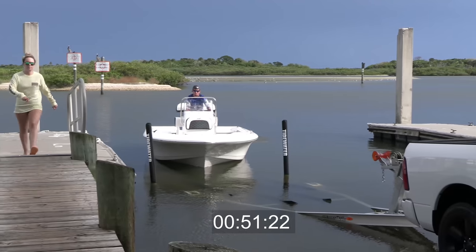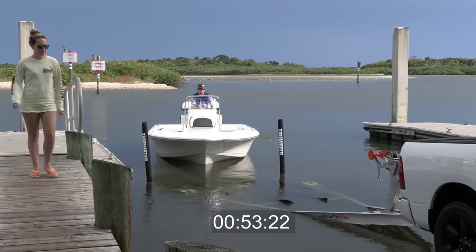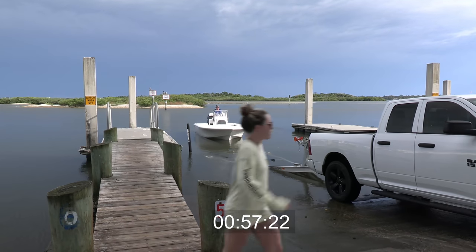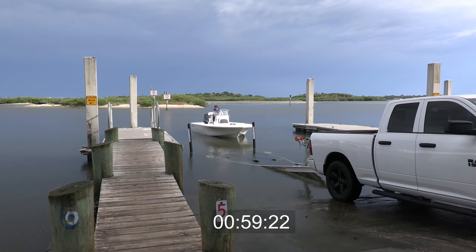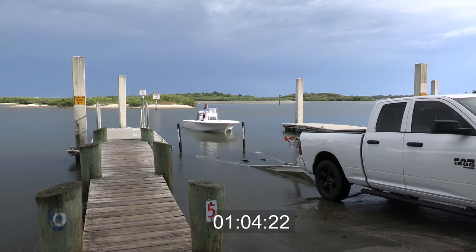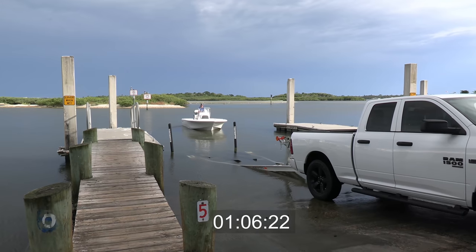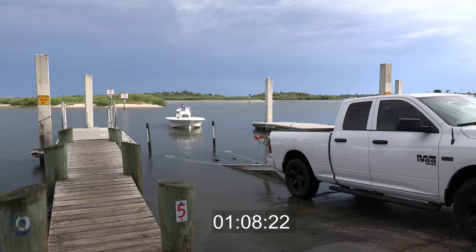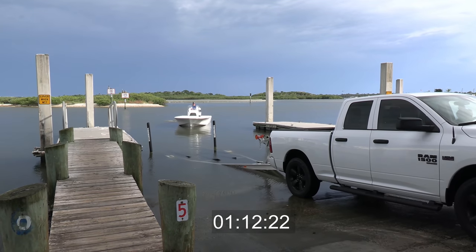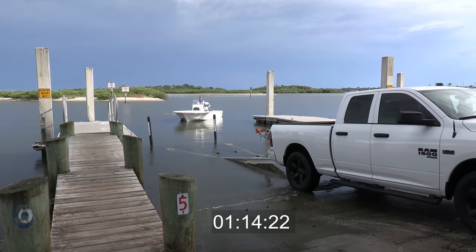All right, here we go — right on the trailer. Let's go. Nice and easy. We better not mess it up, otherwise you're going to end up on Credit Card Captain. The bunks are a little bit lower. I have the same trailer, very similar boat. Probably just needs to bring them bunks out of the water just about another foot. They say the best time to go out and try your new boat is during the weekday — it's usually pretty calm, not a lot of people, and you got the river to yourself.